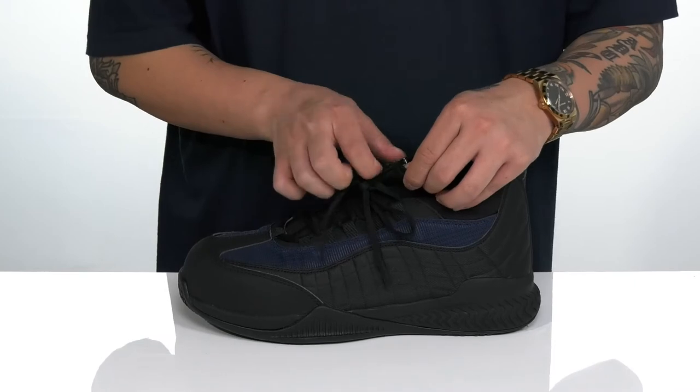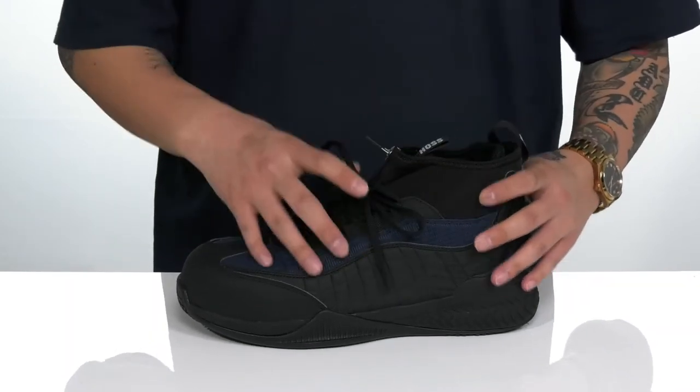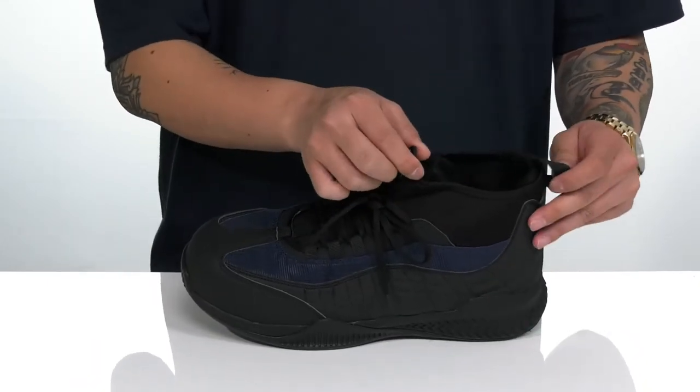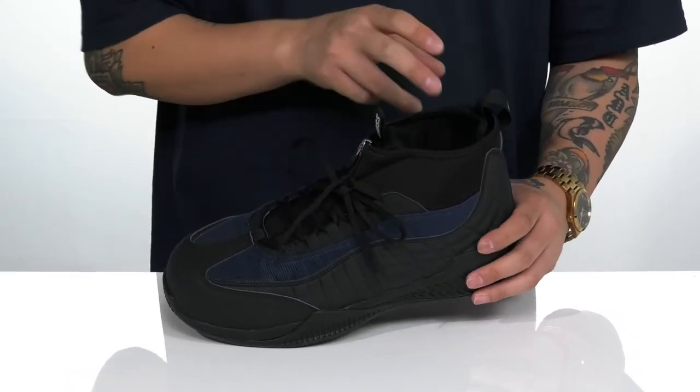The lace-up design provides a secure fit, and there's also an underlay with zipper detailing giving extra protection, with gusseting around the top part to keep debris out of the shoe. Padding on the tongue and collar adds comfort, with pull tabs located at both the tongue and heel. The neoprene stretches for a comfortable fit and provides additional support around the ankle.